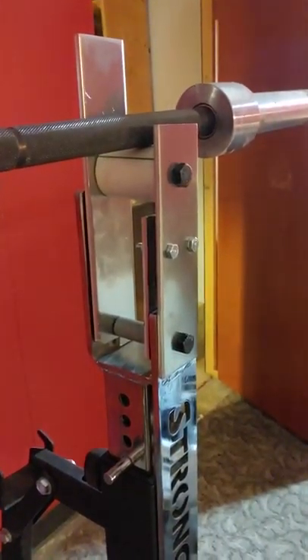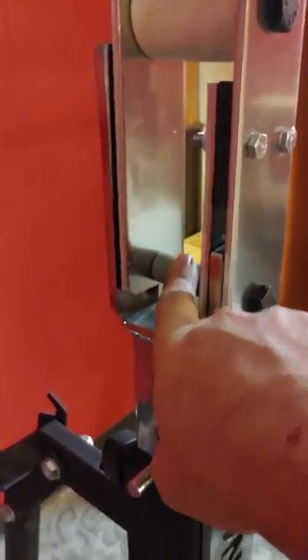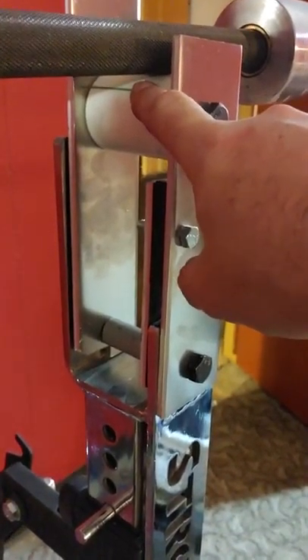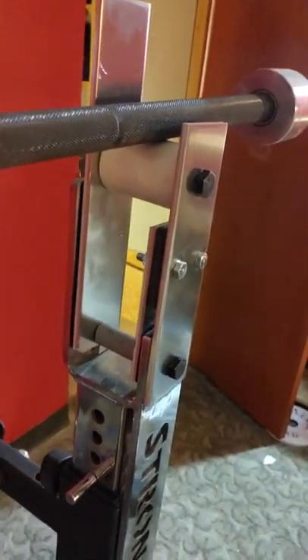There it is. As you can see it attaches to the top of the existing upright. This position right here is where the roller used to be. You'll use that existing roller — it moves up to this part. This whole assembly here attaches onto that pin and as you can see the bar will roll easily just like it did before.